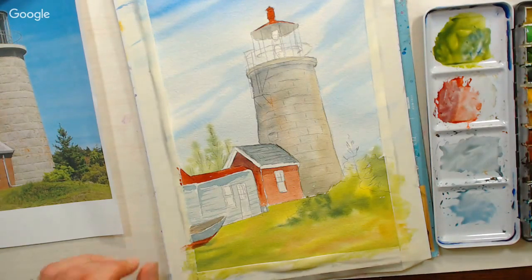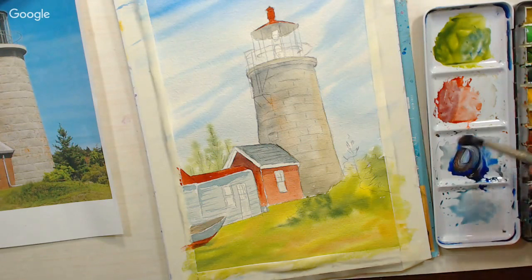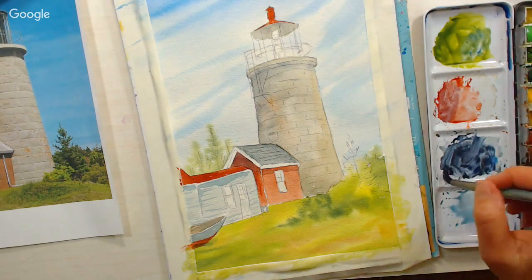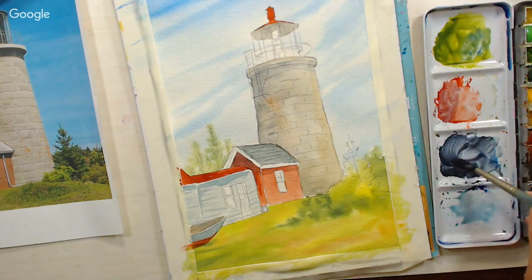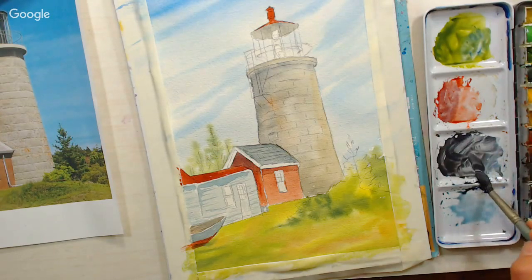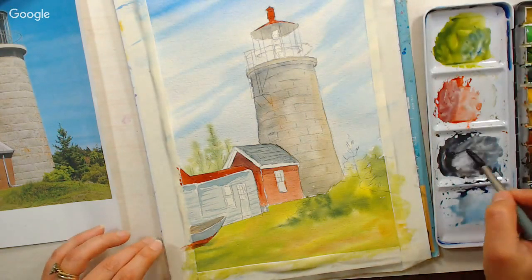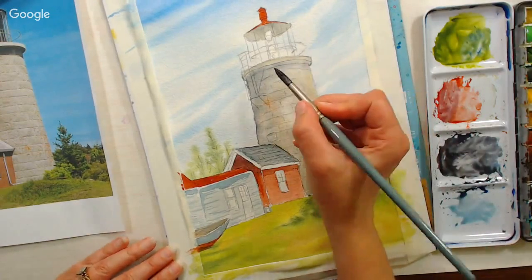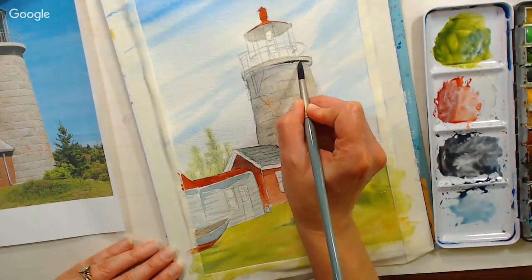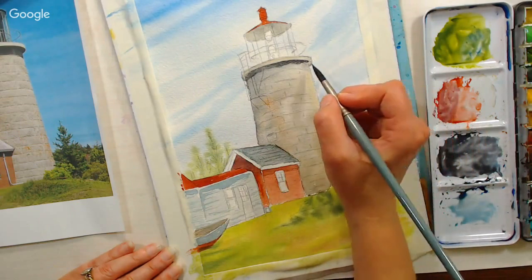Now I'm going to mix up some more shadow — ultramarine blue and burnt sienna. How do you make gray is something I get asked a lot — you mix ultramarine blue and burnt sienna! The ladies I was painting with last week were joking about it because every other question was how do you mix gray. Now I'm taking this darker color and putting it under the lip of the rail — the little ledge on the top of our lighthouse.